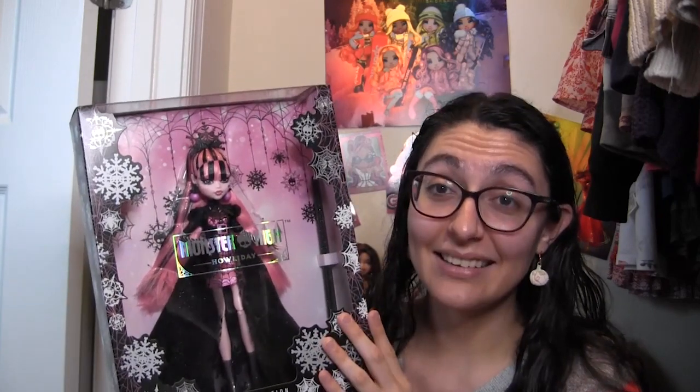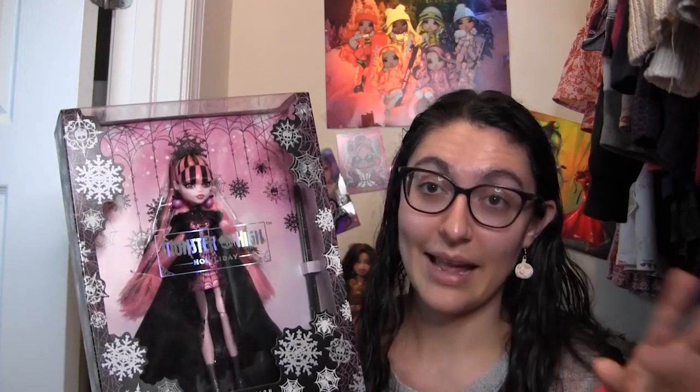You guys know that I am turning into a Draculaura stan, so when I saw that she was going to be a holiday doll, I absolutely knew that I had to get her. I wasn't able to get her from Walmart or Target or Amazon, but I did snag her during the Mattel Creations drop. I paid $43 plus shipping and tax, so it came out to like $52, and she's super duper gorgeous.